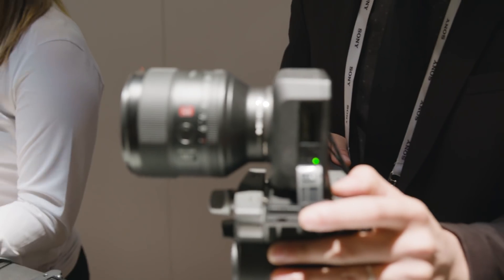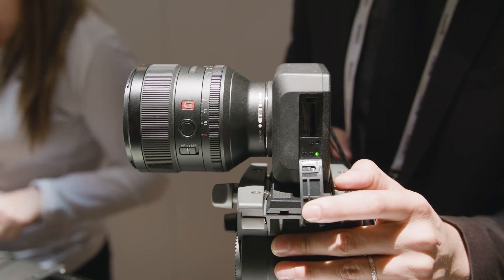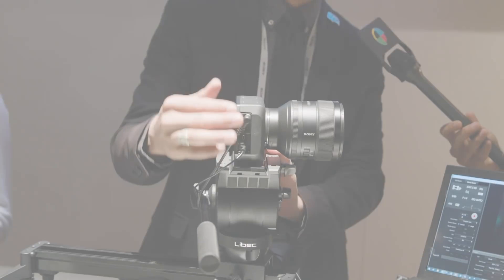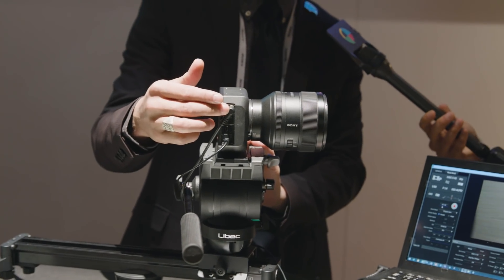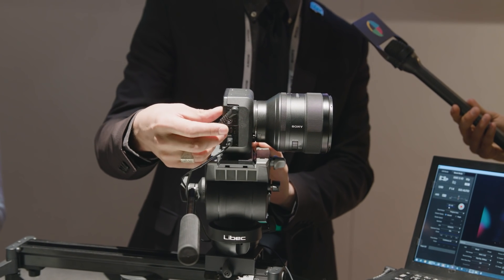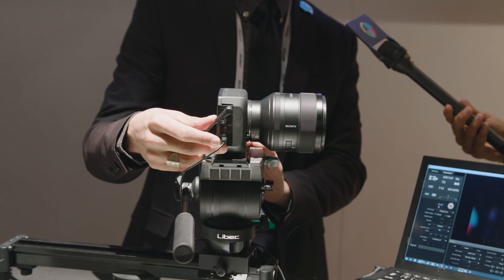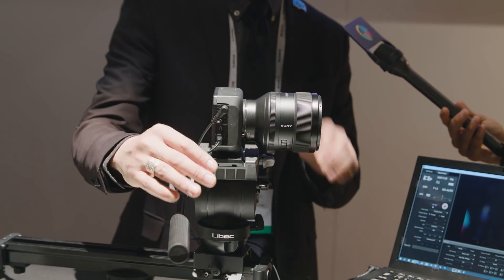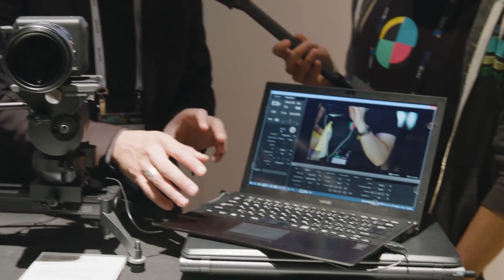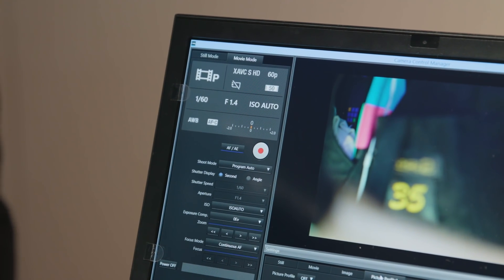It's an E-mount lens mount. We do have the ability to record internally to SD cards. The I/Os on this side are a 12-volt lens power connector, micro HDMI, an 8-pin mini DIN connector, as well as a micro USB. Over the micro USB we can actually get video on a laptop, get Genlock, and control the camera.